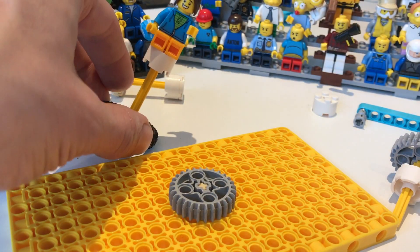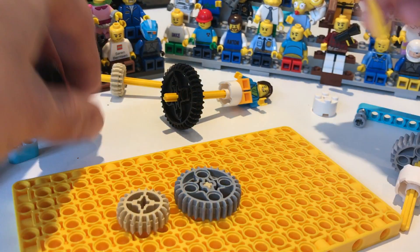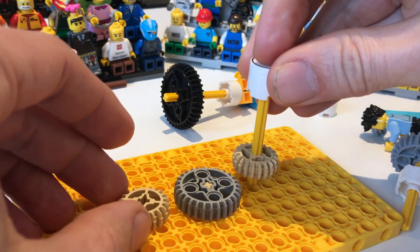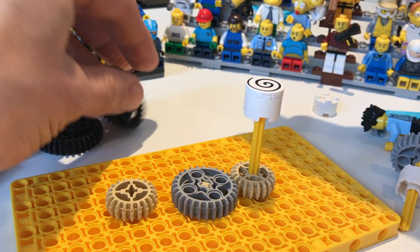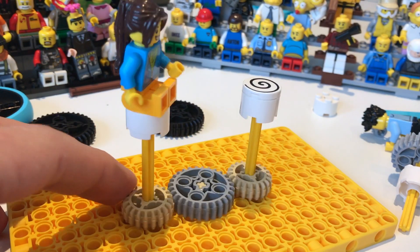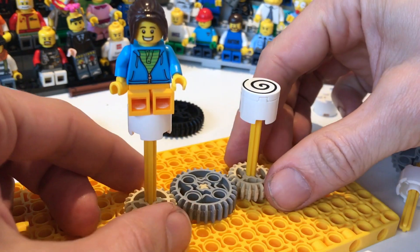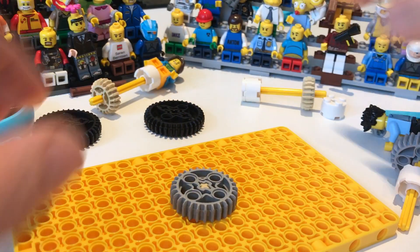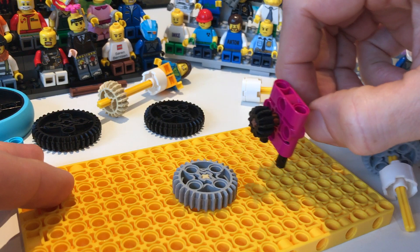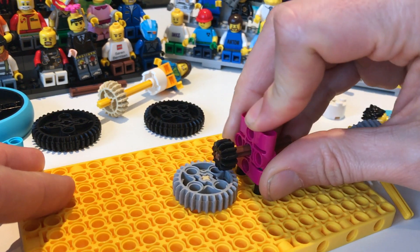It also meshes with the medium gears, much like so. So that's all of the planar meshings you can do with the new 28 tooth gear. And then there are the angled meshes.